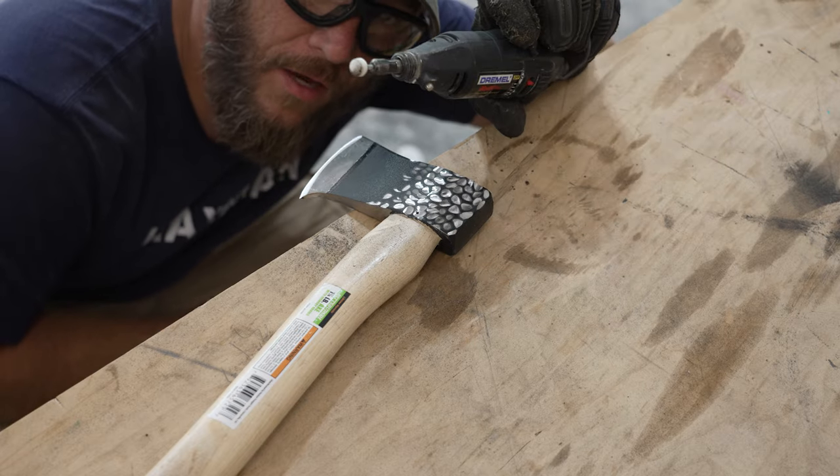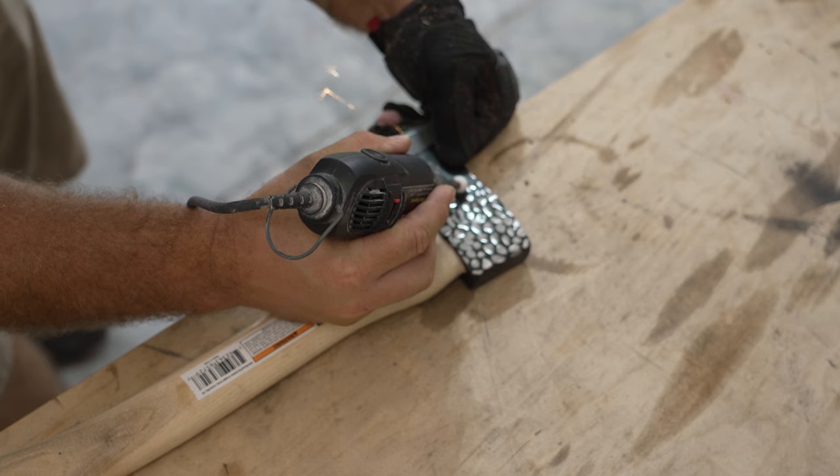I'm gonna cheat here a little bit and use a Dremel, but I did buy the bit at Harbor Freight.